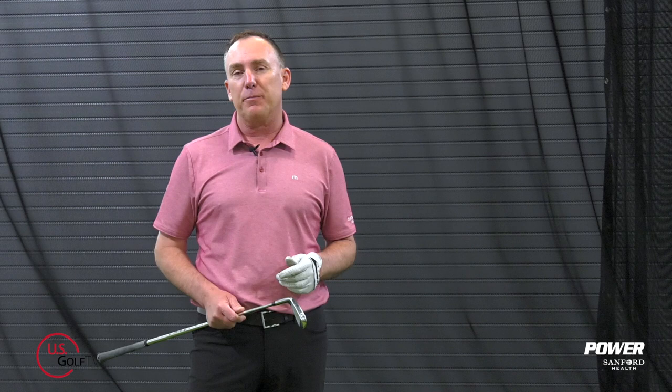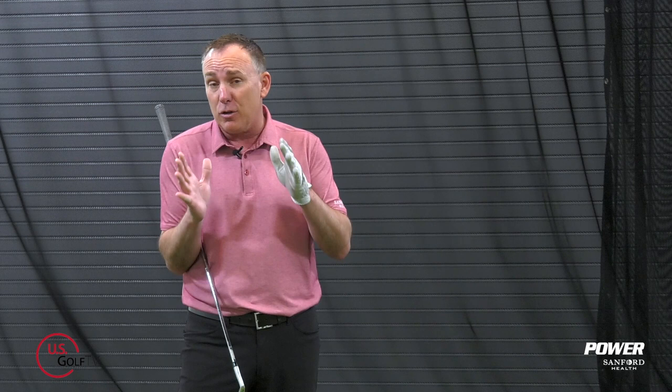I'm PGA teaching professional Todd Kolb, Director of Instruction for US Golf TV and the Sanford Power Golf Academy. There are a lot of terms in golf that can be confusing, and one of the most confusing ones is 'you've got to get the club in the slot.' So today I'm going to tell you exactly what the slot is, how you get it there, and I'm going to give you a drill specifically to do that.